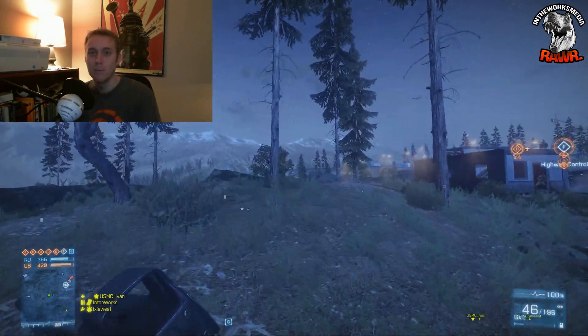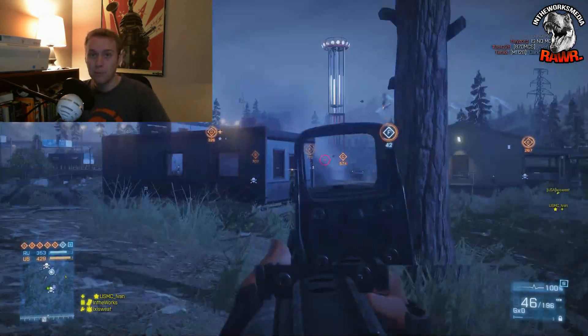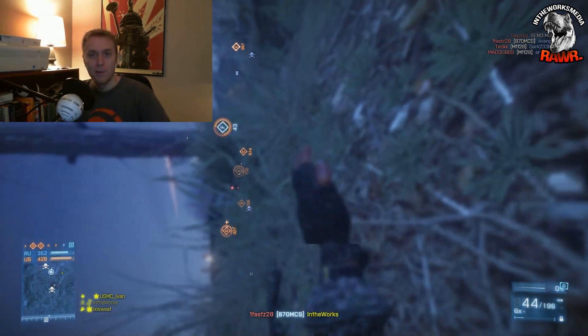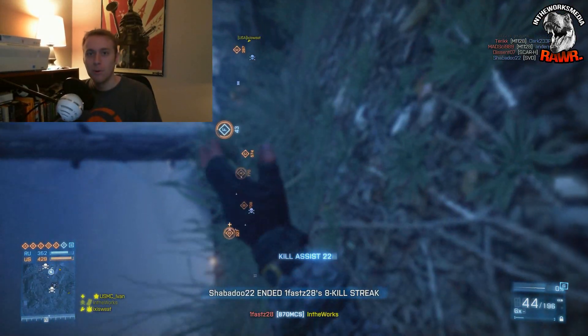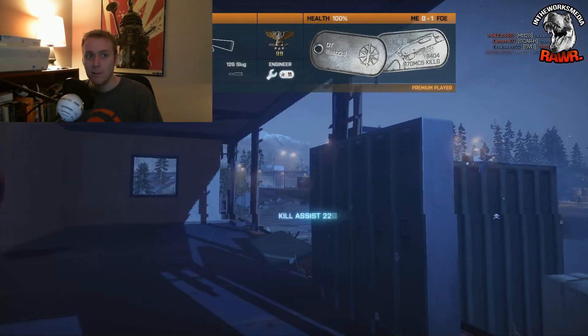One tip I will give you, though: make sure it's in your first PCI slot, because for some reason it didn't work for me in the others. But I know a lot of you guys are like, Jake, get to the quality — how does it record? And the recording quality on this is very, very solid. So let's get to some gameplay footage.